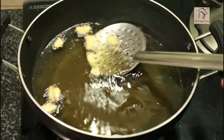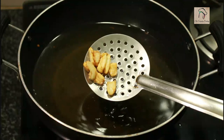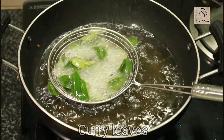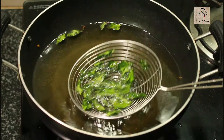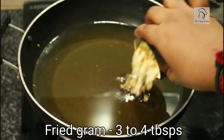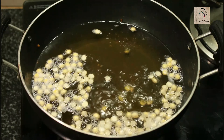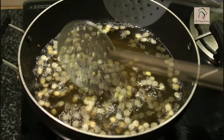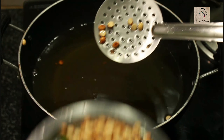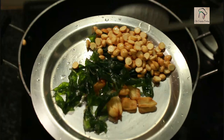Next, fry the garlic cloves until slightly brown — this gives a very nice aroma. Make sure you are not burning them. Once slightly brown, take them out. Next, fry a handful of curry leaves, then fry around 3 to 4 tablespoons of fried gram. You can also use cashew nuts or groundnuts — those will taste great too.